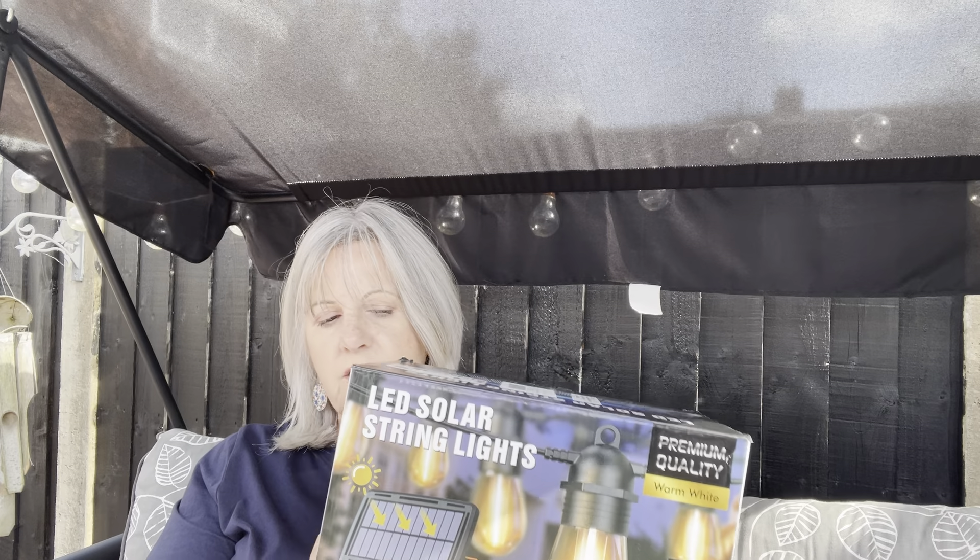I was lucky enough to be gifted these LED solar lights from Global Link - they are on Amazon and I will leave the link below in the description box. The ones we've got are 57 foot with 15 lights on them. They do come in 41, 53, 101 and 105 feet. If you click through to the link you'll see a voucher on the price and you get 20% off, so that's a really good saving. Ours are currently £37.59, so you'd get them for just over £30 - that's a bargain.